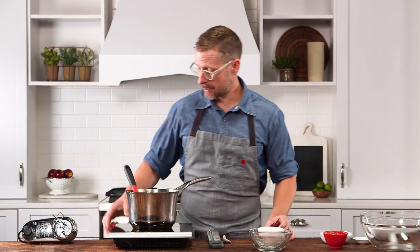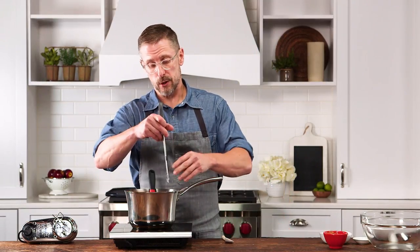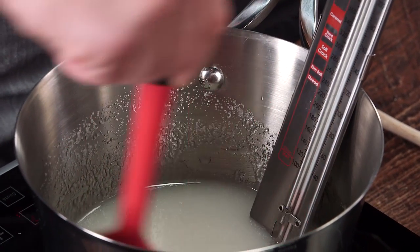Now we're going to bring this up over medium heat. We're going to take this mixture of sugar, corn syrup, and water to what is called the candy ball stage, which is going to be about 248 degrees. The low heat is important because we don't want really any color.